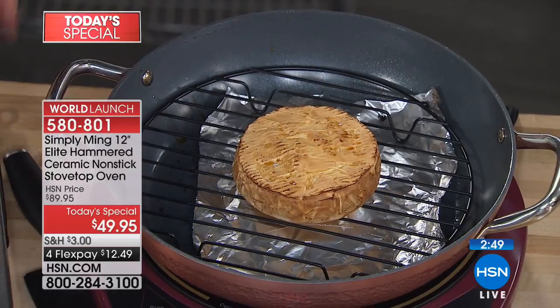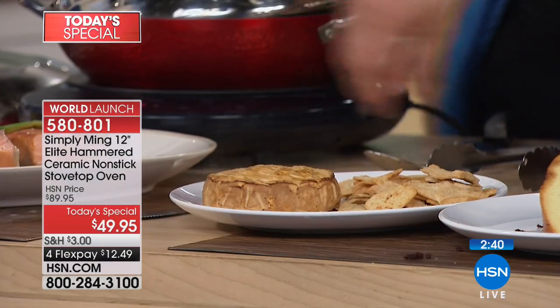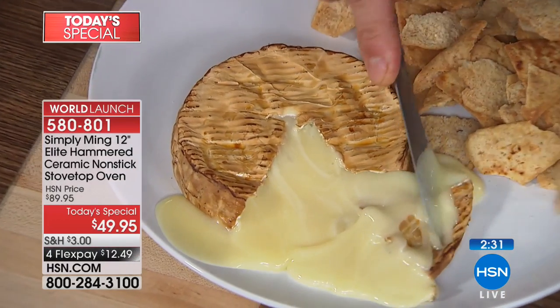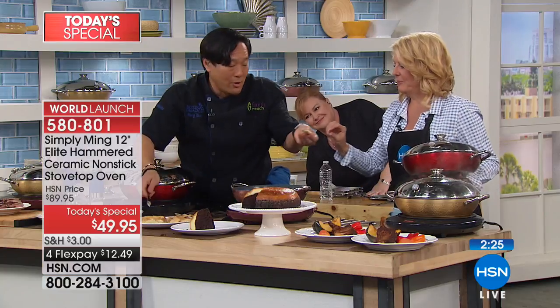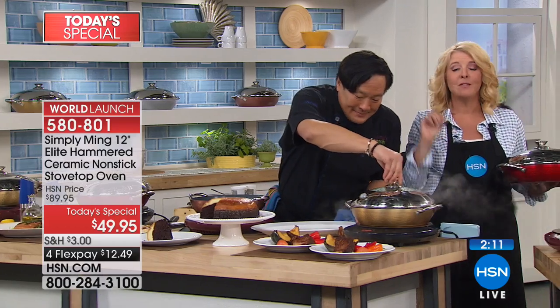Look at the brie — I love smoked brie. Notice we don't have smoke billowing around the studio; you wouldn't even know it was smoking until you took the lid off. It elevates a normal piece of brie to a level that's unbelievable. It's so good. Get the smoke chips before they're gone. Because of this rack you can both smoke and steam.